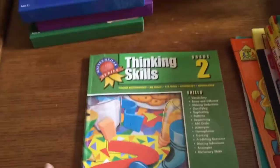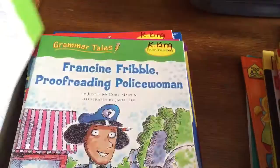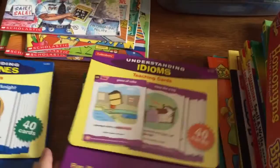And then some little activities: I got Homonyms Bingo and these little Grammar Tales books — there's adjectives, pronouns, adverbs, verbs, quotation, proofreading, commas, capitalization, and sentence structure. We also have these Lakeshore cards — 40 cards in each set. We have Understanding Homophones, Idioms, and Multiple Meanings. So that's pretty much all for language arts.